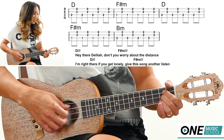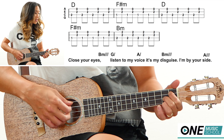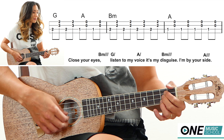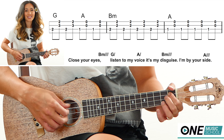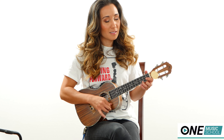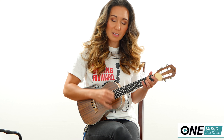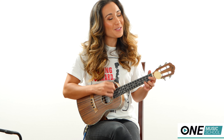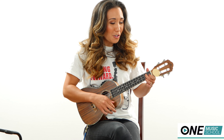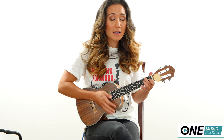Hey there Delilah, don't you worry about the distance, I'm right here if you get lonely. Give this song another listen, close your eyes. Listen to my voice, it's my disguise, I'm by your side. Oh, it's what you do to me. Every night I hope and pray, a dream lover will come my way — someone that I can hold in my arms and know the magic of the charms, because I want a girl to call my own. I want a dream lover so I don't have to dream alone.